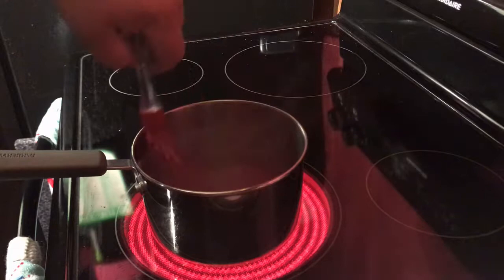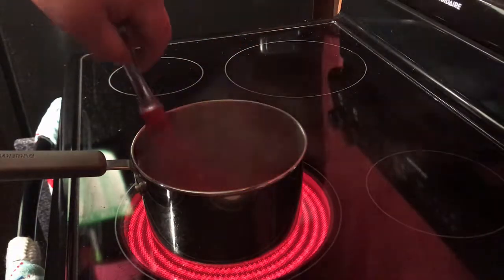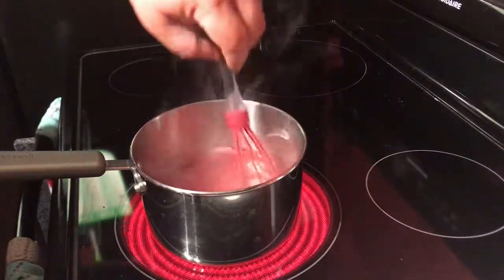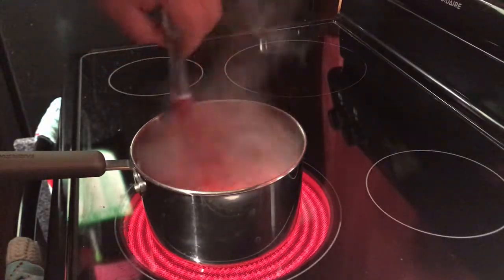It's so simple to make moonshine jello shots. On the package where it says cold water, instead of cold water, we're going to add cold moonshine. Mix this for about two minutes.